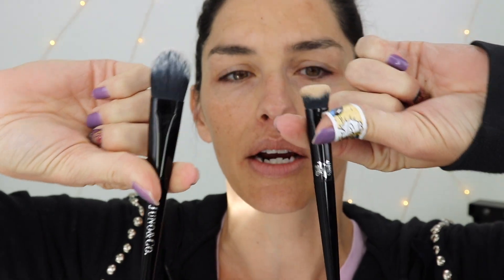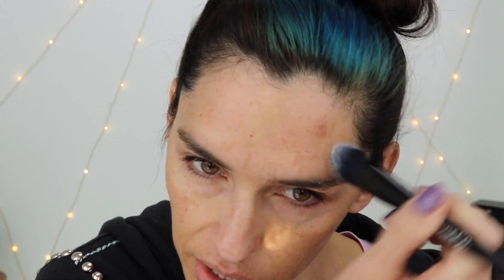This is a Kat Von D brush and this is the Juno brush — you can see they definitely have similar styles. The Kat Von D ones are definitely a bit heavier. This one has kind of a hollow plastic handle, but the bristles seem really nice. They're soft, fairly dense. It's a perfectly good brush for two dollars. I mean, you can't beat that.